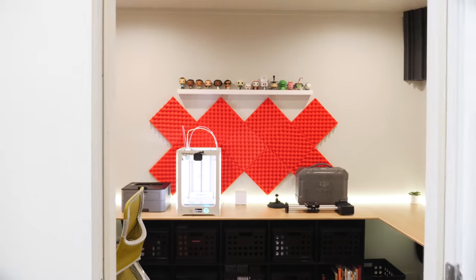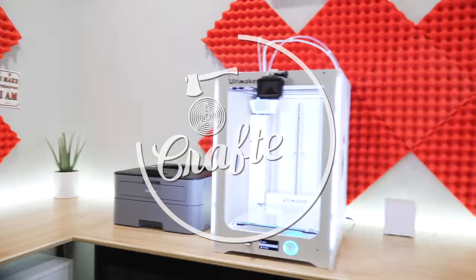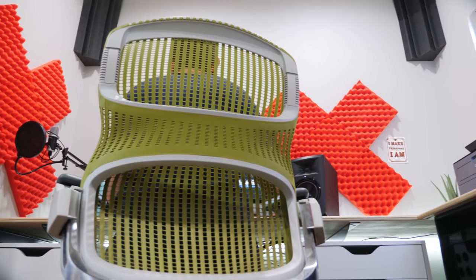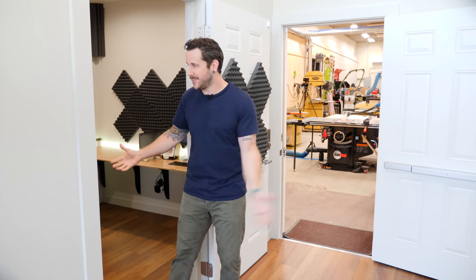What's going on everybody? I'm Johnny Brooke. Welcome back to another Crafted Workshop video and welcome to my office. I did a shop tour a few months back and I know a lot of you guys were asking in the comments to see the office. The reason I didn't show it back then is because it was far from ready for prime time. I've finally had the chance to get the office dialed in and I figured I'd show you both how I built some of the stuff in here and give you an office tour. Let's move into the office.